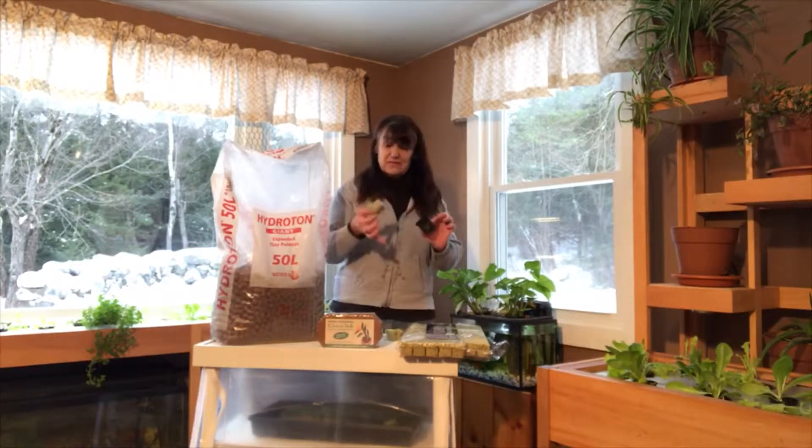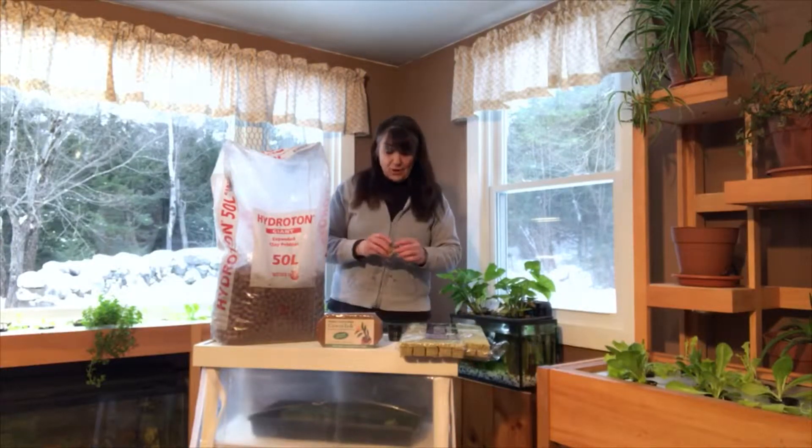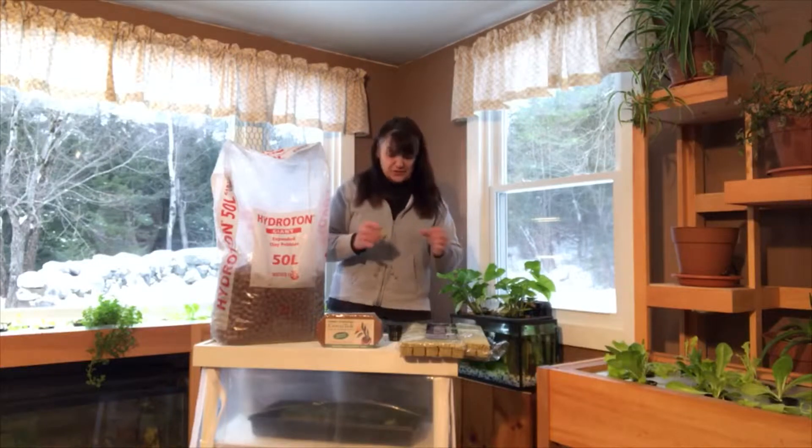When your seeds are ready, you put them in the net cup and you can put it right into your planter. Also, you can break this apart if you have a pre-existing plant that you want to transfer into a hydroponics system. Basically, you can use this stuff to help support the stem.